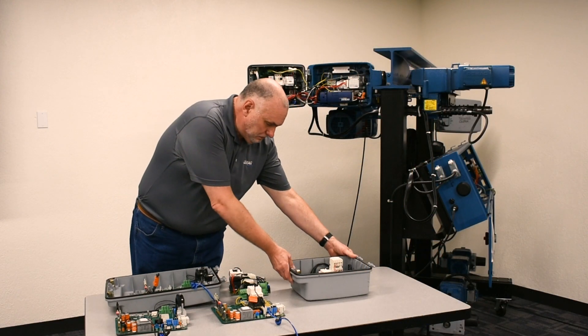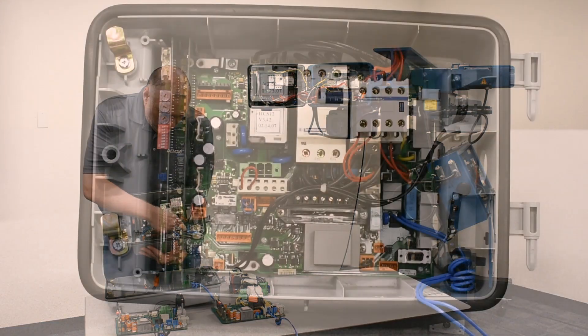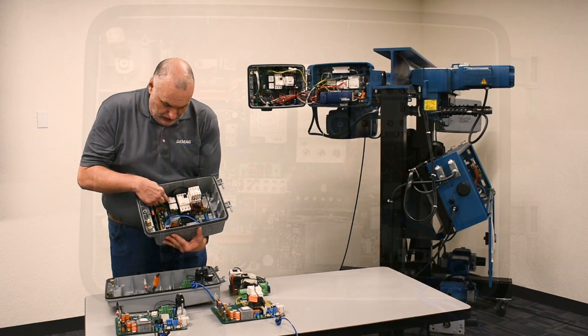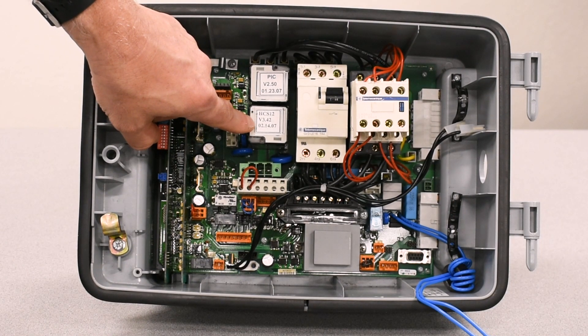Older boards, known as single boards, have a single serial plug in the bottom right hand corner. And they have the decals that show the firmware level running on the board mounted to the relays.